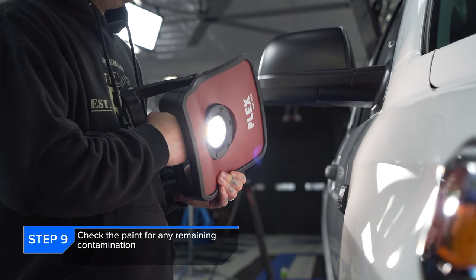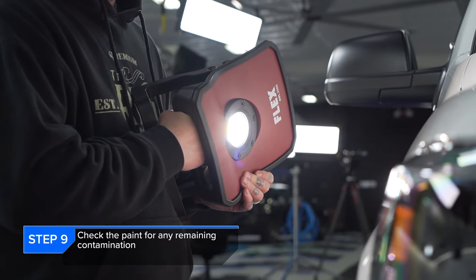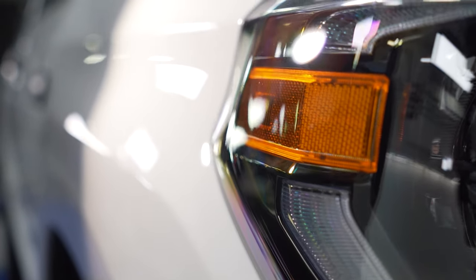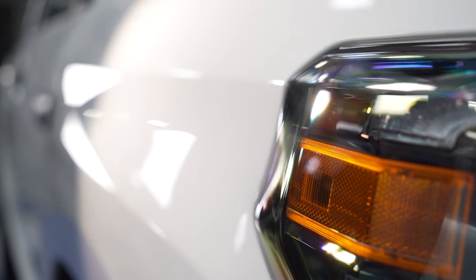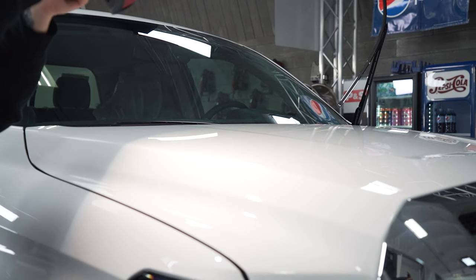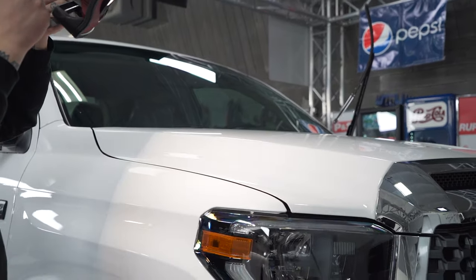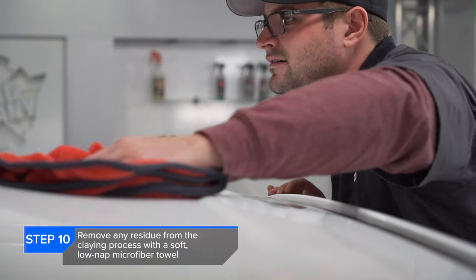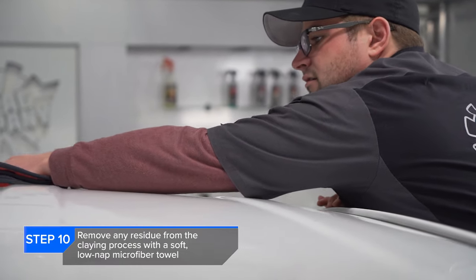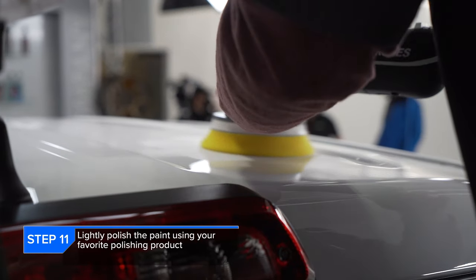Step nine is checking the quality of the paint, checking for any type of marring or swirling using our Flex Color Match Light. What we're looking for is swirls, any marring — but again, this is a new vehicle and chances are it had only been washed maybe once or twice before it was in our hands. Once the paint was inspected, we're cleaning up any residual clay spray from the paint. This isn't really necessary, but something we personally like to do just to make sure we have a smooth area for polishing.